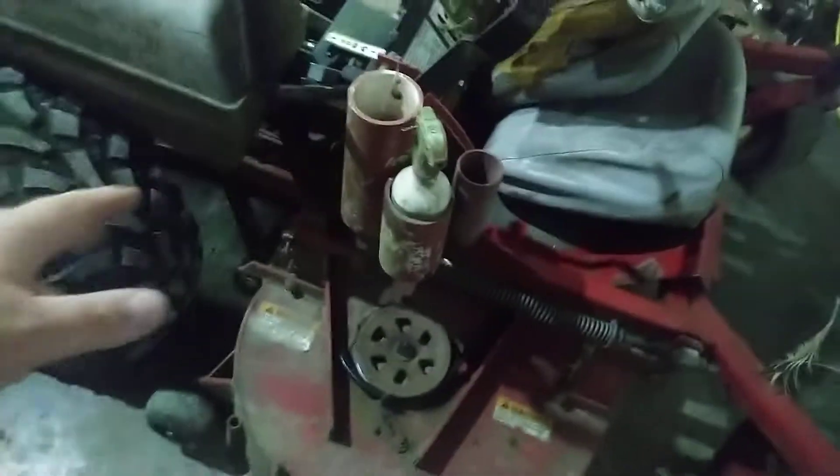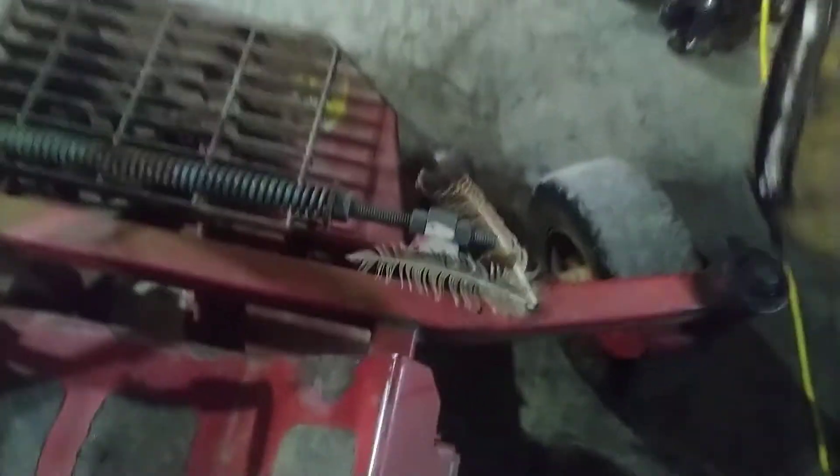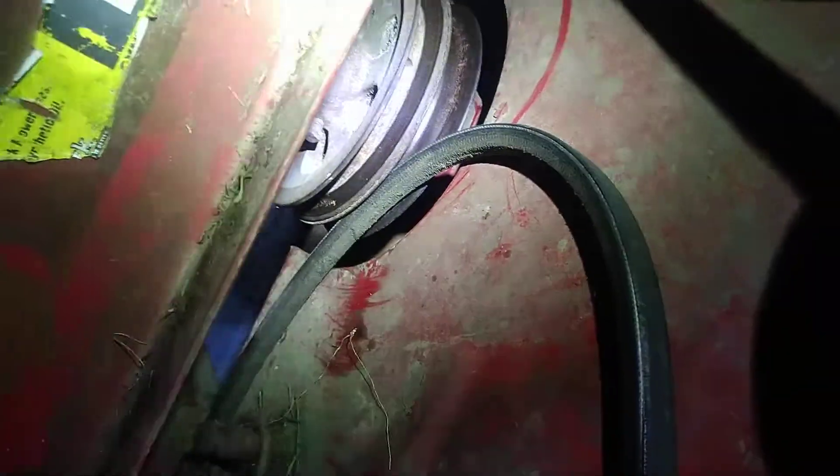You've got to take the deck belt loose to get the drive belt onto that bottom pulley. Just got the battery tender on there to get a little bit of charge going in it. You've got to reach up in there from right here. The drive belt goes on the bottom of the pulley and the deck belt goes on the top.